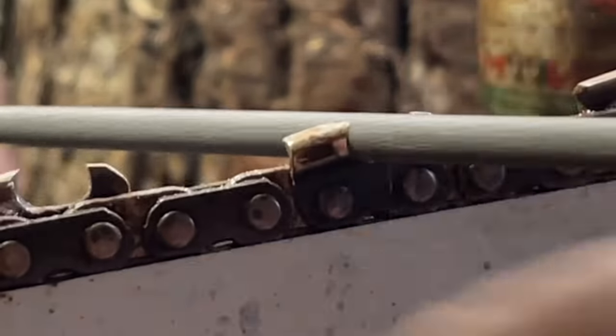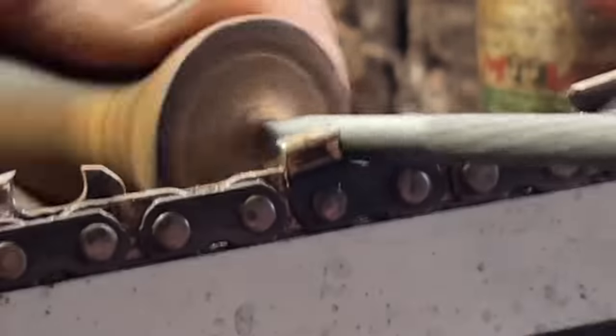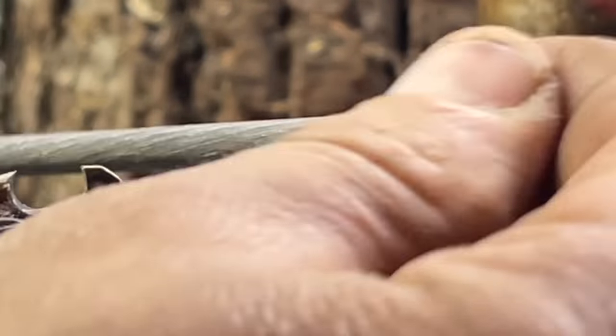Trying to keep my hand out of the way for you, but this is what has to happen. I'm just showing you — there it is.